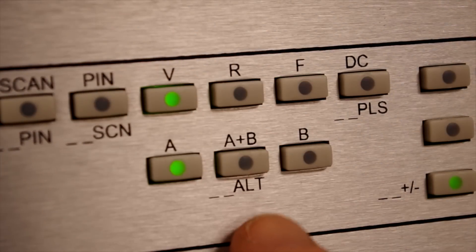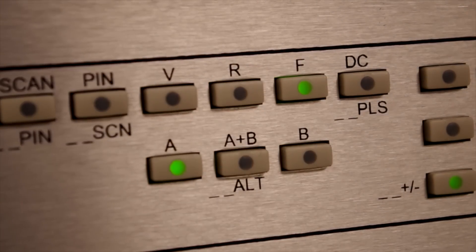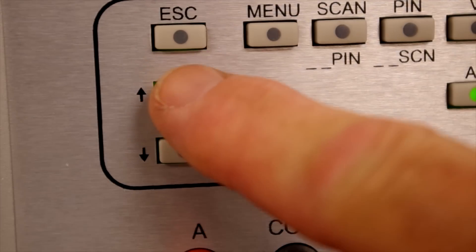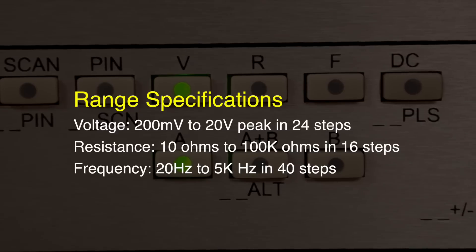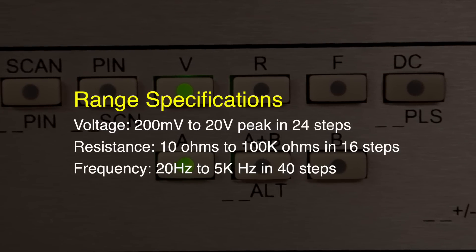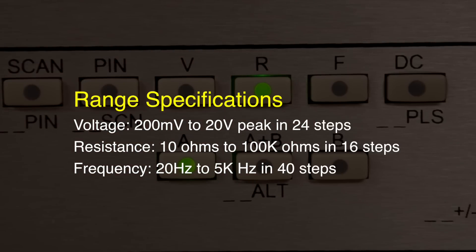Setting the tracker voltage, resistance, and frequency range parameters is accomplished with front panel buttons. Up and down buttons control the range parameter selection, and the range settings are shown on the tracker LCD. Voltage varies from 200 millivolts to 20 volts peak in 24 steps. Resistance is variable in 16 steps from 10 ohms up to 100k ohms. Frequency can be set from 20 hertz to 5 kilohertz in 40 steps.